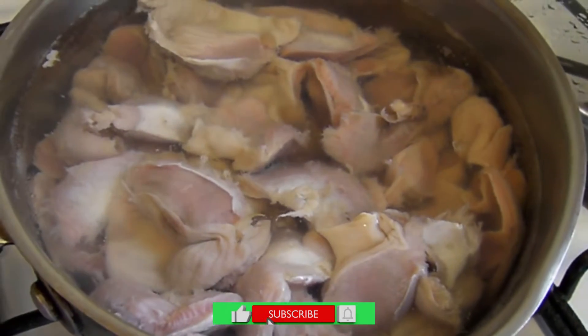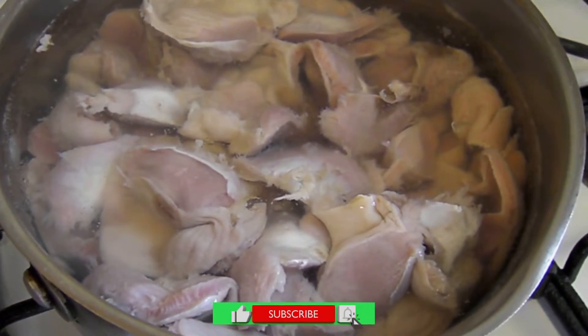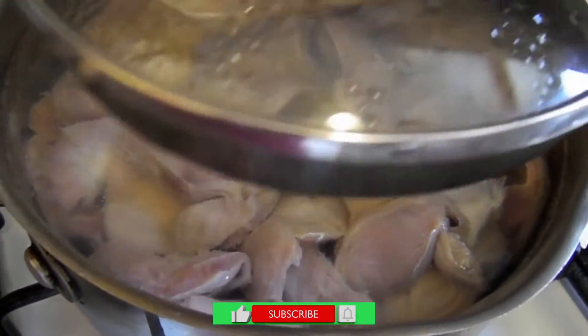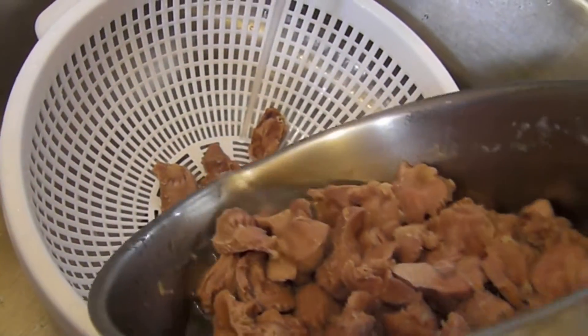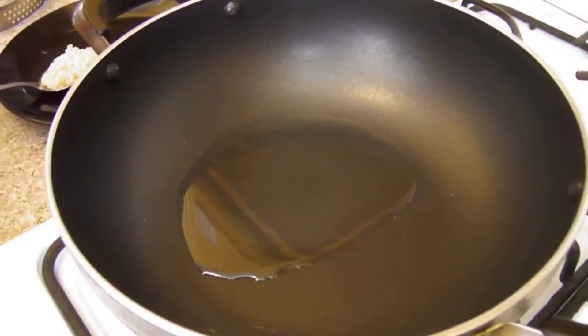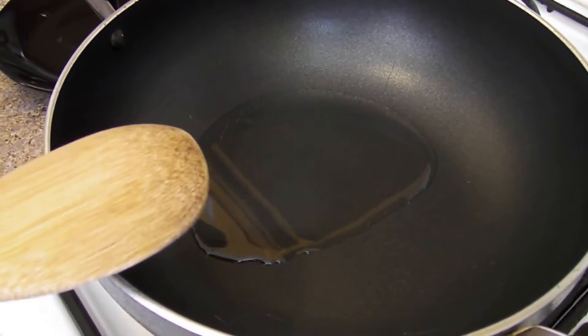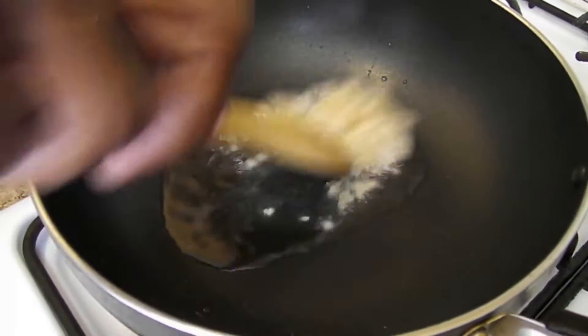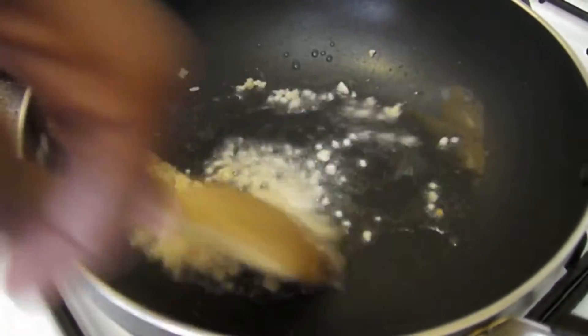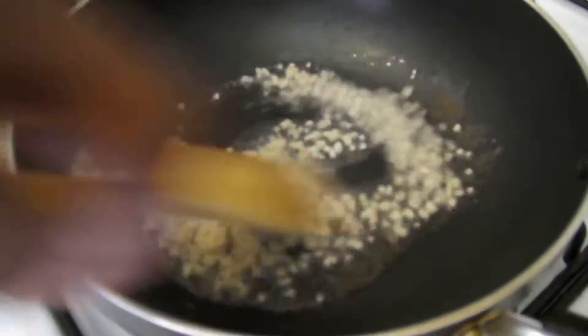Let's boil and cook this wonderful chicken gizzard for seven to ten minutes. We're straining our chicken gizzards. Let's sauté our garlic, and now we're going to sauté our chicken gizzards that we had already drained earlier.